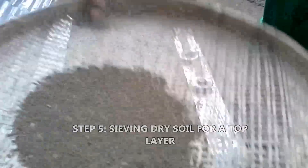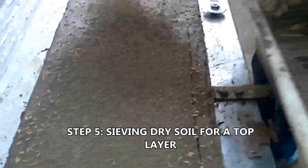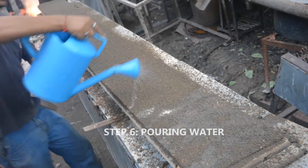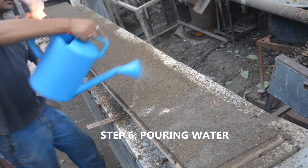Step 5: A layer of dry soil is sieved on top to cover the seed layer. Water is then poured on top of the dry soil layer so that the soil forms a paste again.